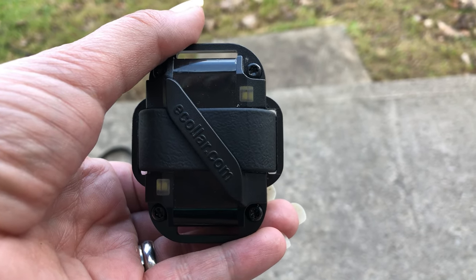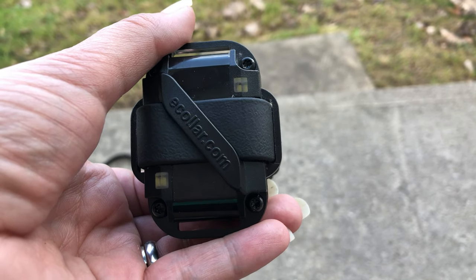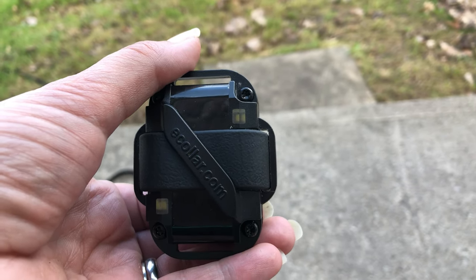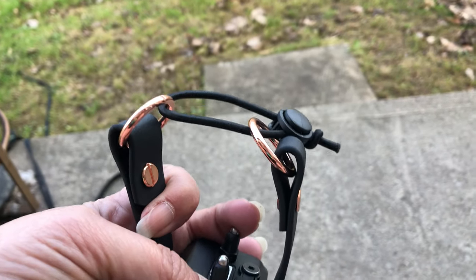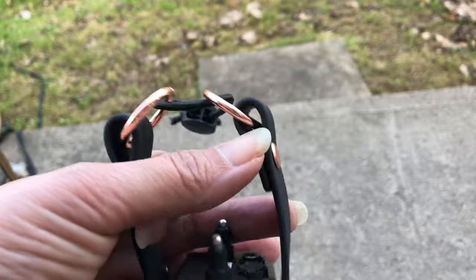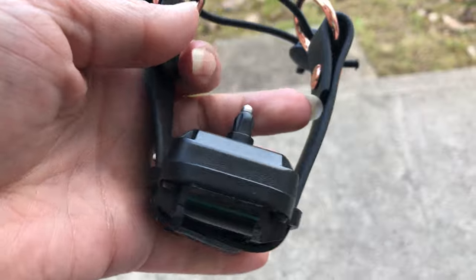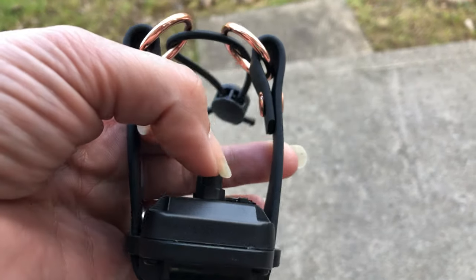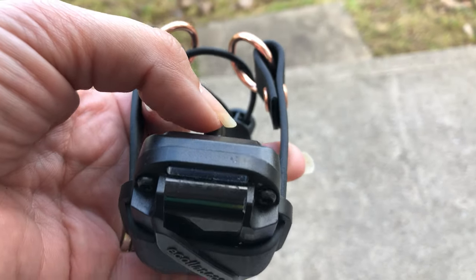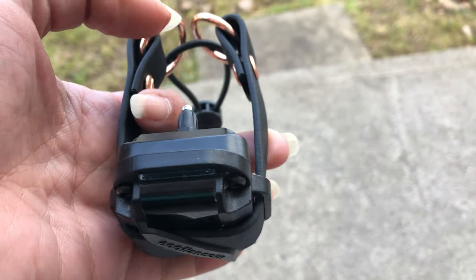So I got Squid the Chihuahua a new bungee collar for her e-collar to get hopefully the best fit possible. It's pretty tiny, and I've also flipped the e-collar, as she has a micro.